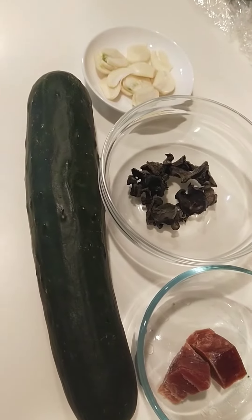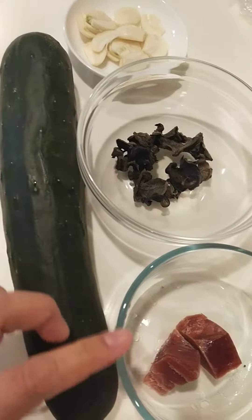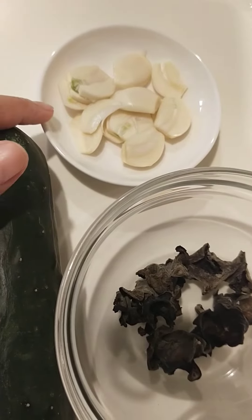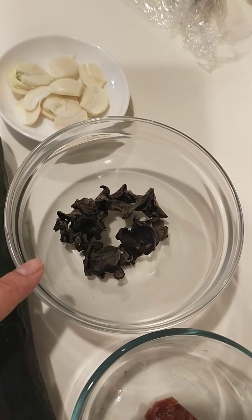Hi guys, in tonight's video I will cook this cucumber with salted ham and dried fungus, and I use some garlic and oyster sauce. This one needs to add some water so that it will expand.